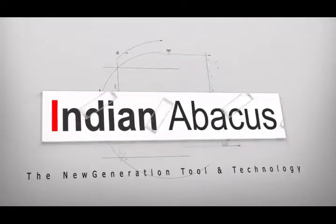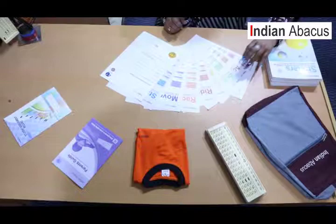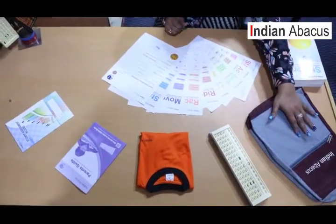Indian Abacus — the new generation tool and technology. Hello everyone. Today we are going to demonstrate the kit and what is there in the kit when we give it to the children.